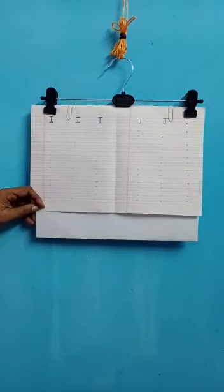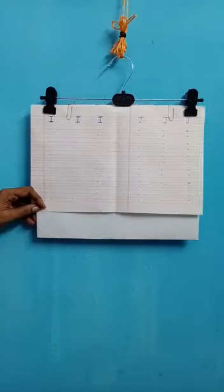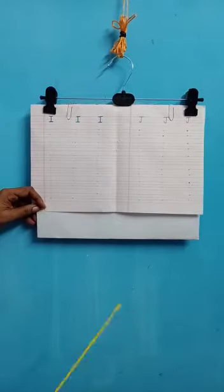Good morning children. I am the class teacher of Lower Nursery A and B. Today our subject is handwriting. So in your handwriting exercise books, mummy and daddy have set this work for you. You will complete it.